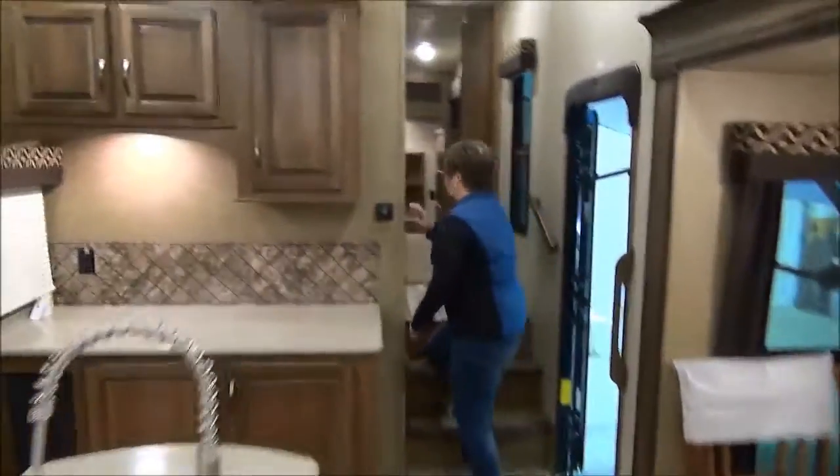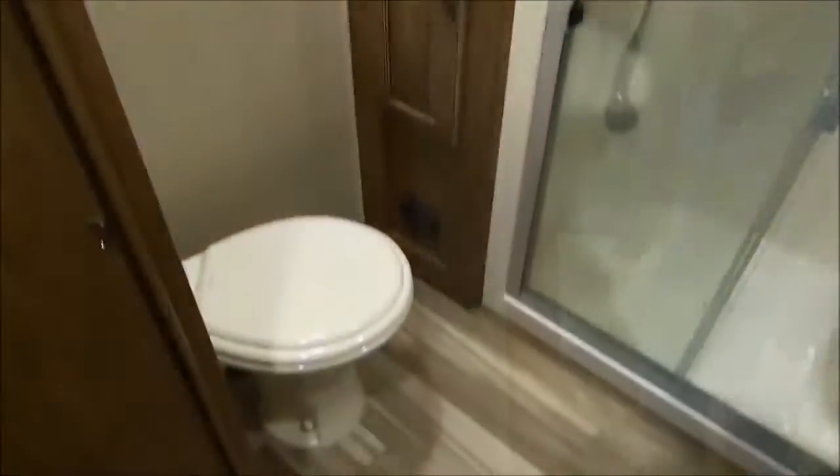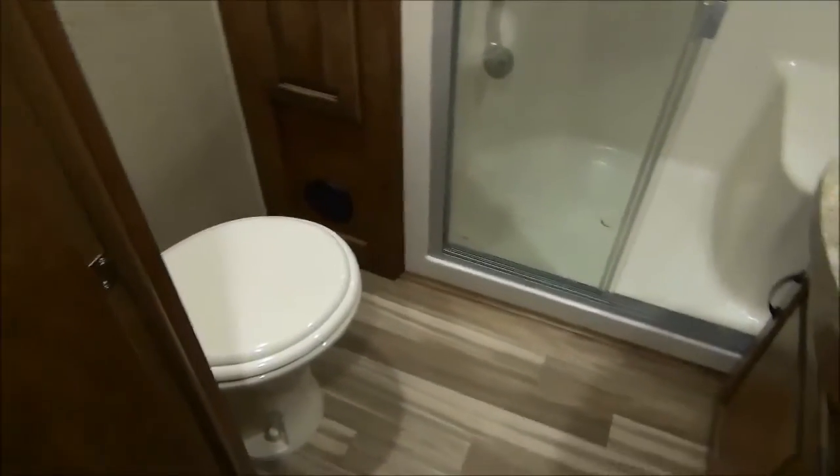We're going to keep going up into the master bedroom. We don't have carpet on the stairs — love that, easy to sweep out the door. The bathroom is the first door here on the left. We've got a nice big shower with a seat, a little bit of a linen closet, porcelain toilet, and a skylight for you taller people.